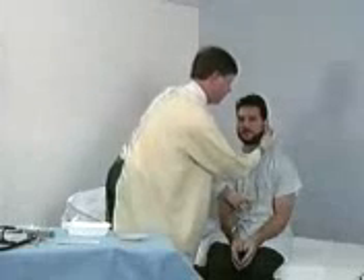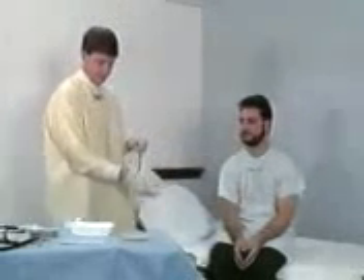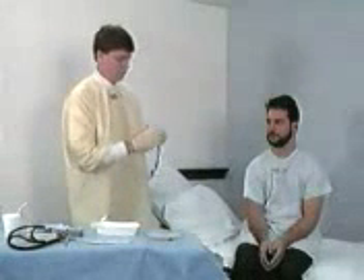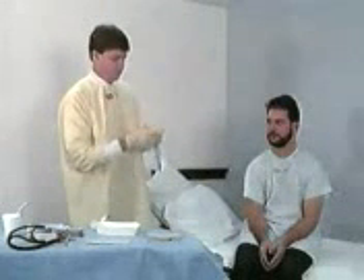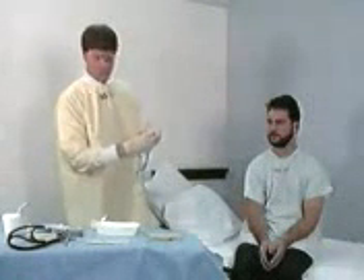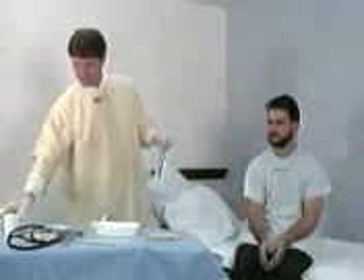Measure the distance of ideal insertion by stretching the tube from the tip of the nose to the tip of the ear lobe, and from there to the end of the xiphoid process. This is commonly referred to as the nose-ear xiphoid, or NEX, measurement. Mark the tube with tape at the desired level of insertion.